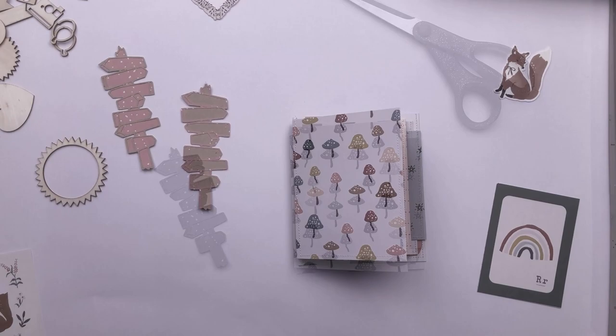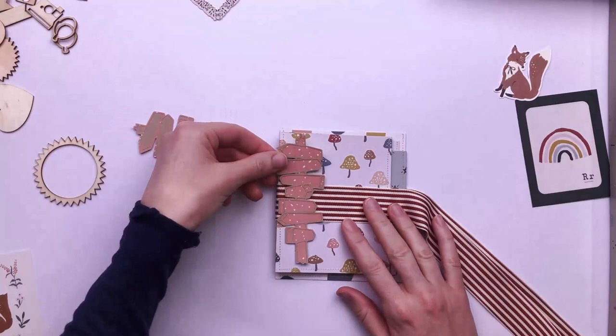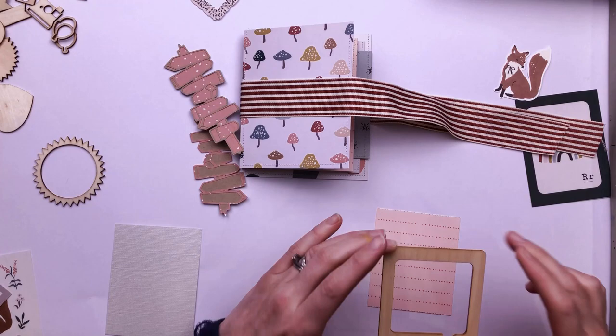My minibook is basically complete and just needs embellishing now. I'm sticking some ribbon around the spine of the minibook, leaving a bit of flex around the spine just to make it so that I can open it nicely. I'm leaving the ends nice and long because my minibook will probably be quite bulky and therefore I want lots of ribbon so that I can tie it together and hold it in place.